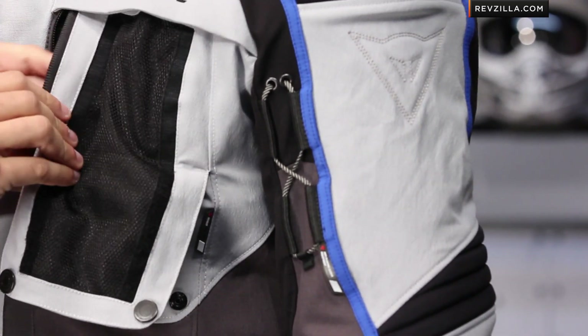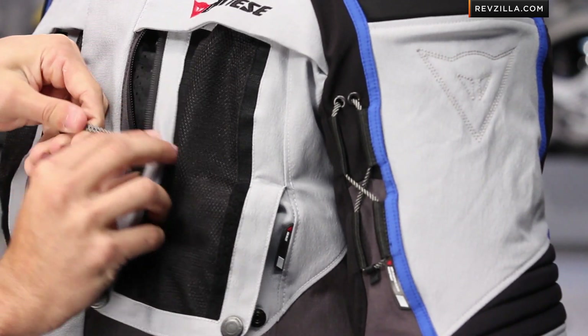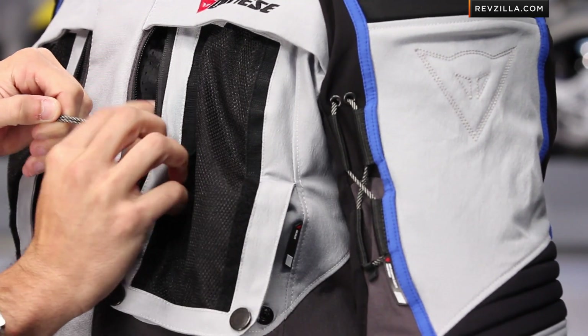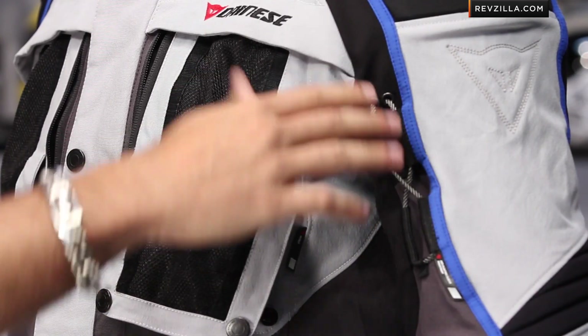Moving down from there, you'll notice we have adjustment here on the biceps. You get to that through the panels — there's actually a bungee inside this pocket. When I pull it, it's going to cinch down this arm panel. So instead of using a strap, they're using this bungee system.